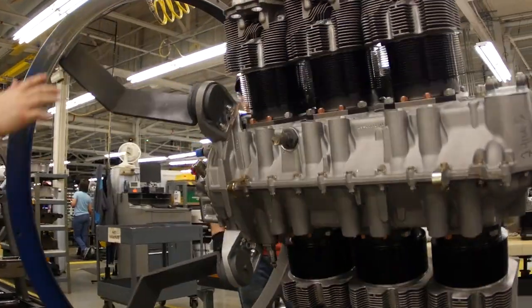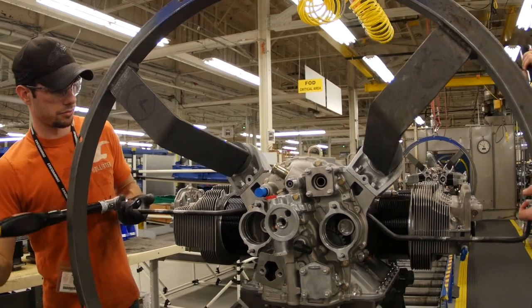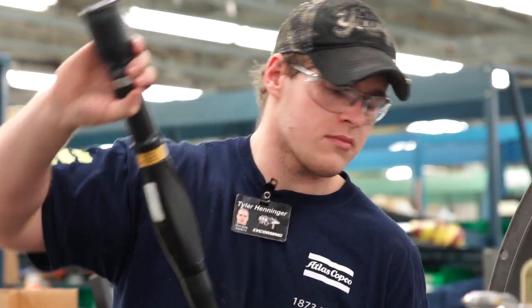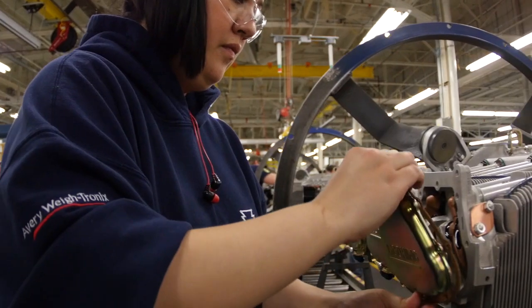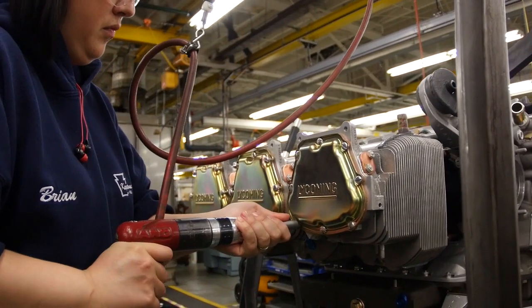For the highest level of torque accuracy, these team members use electronic torque checkers that vibrate and provide a visual signal once the optimal torque has been met. Now the valve train, rockers, push rods, and hydraulic units are installed on the engine. After that, the engine is capped and the rocker covers are applied.